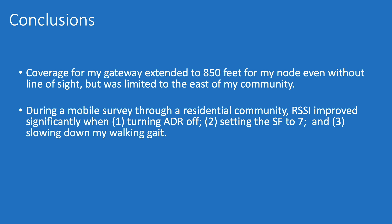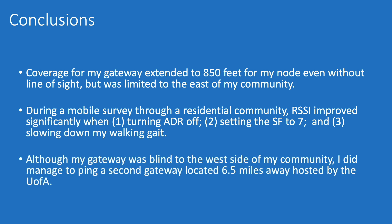During a mobile survey through my residential community, RSSI improved significantly when I turned ADR off and set the spreading factor to 7, and also when I slowed down my walk along the outer loop where visibility was blocked by adjacent homes. Although my gateway was blind to the west side of my community, I did manage to ping a second gateway located six and a half miles away hosted by the University of Arizona, which was pretty exciting.